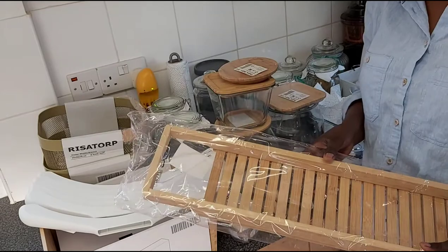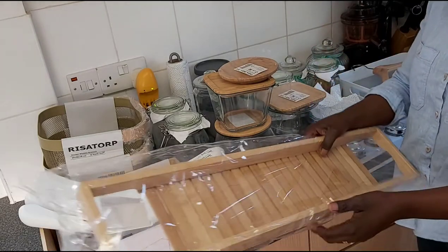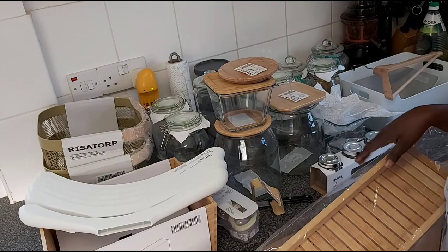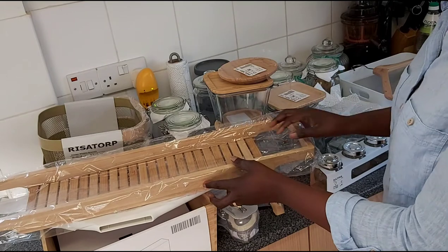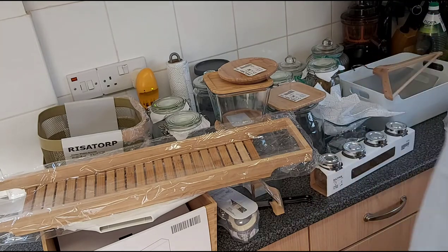I'm really excited as the summer months are coming and the changes that will be happening around the house — doing the pantry, the bathroom, the toilet, then the kitchen, the bedroom. I'm planning to show you all of it. So stay tuned as we do the bathroom renovation, the pantry organization, the kitchen renovation — which will be the last in summer — and my bedroom if time allows.